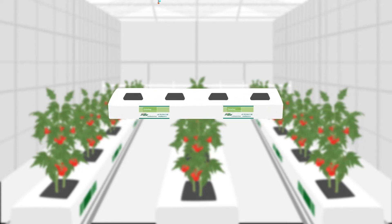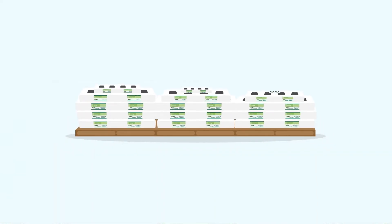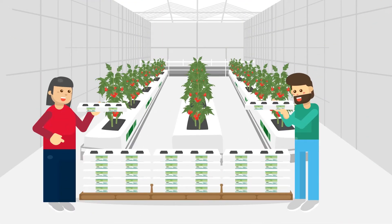Introducing the Jiffy Grow Bag, an organic, sustainable core product that just needs water. The grow bag is dry, compressed and light to ship. No need to wash it — we've done that for you.